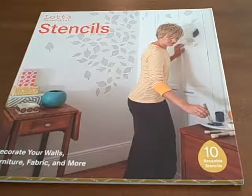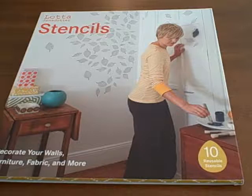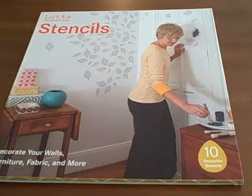This is a review of Jan Stotter's stencils. This book comes with 10 reusable stencils and is published by Chronicle Books. These hand-drawn stencil motifs are made out of reusable plastic, and 10 are included with the book.